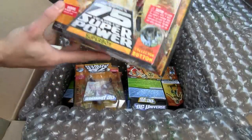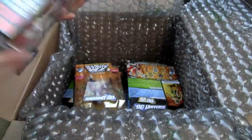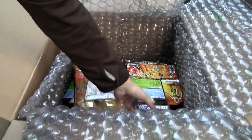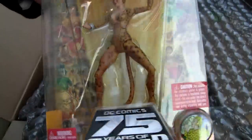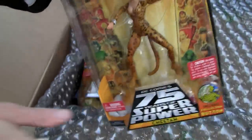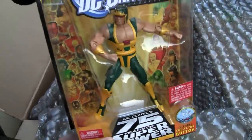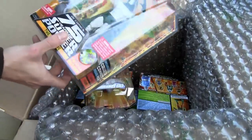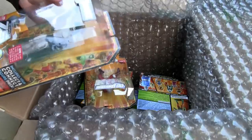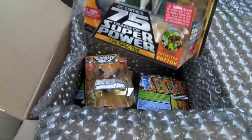I got Superboy — not Darkseid — this guy Trigon. You got Superboy, let's see... Cheetah, and let's see... Cyclotron. Oh these are the Darkseid guys — I just needed both Trigon and this guy for Darkseid.